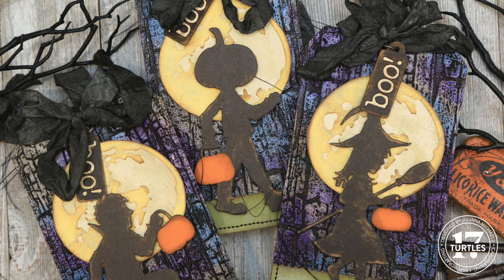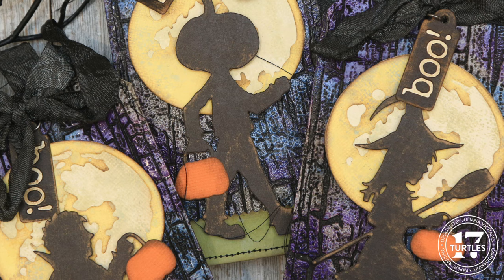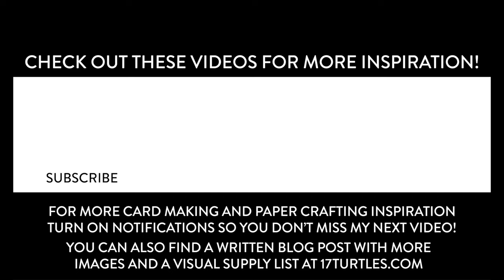And there you have it — a fun set of Halloween tags that can be used as cards, tree toppers, or just as decor as you decorate for the upcoming Halloween season. I hope you enjoyed seeing how these came together. A link to the written instructions and more photos can be found in the description box below. Thanks so much for watching — if you could subscribe, leave a thumbs up or a comment, or share my channel with your friends, it would mean so much to me. Until next time, stay crafty!